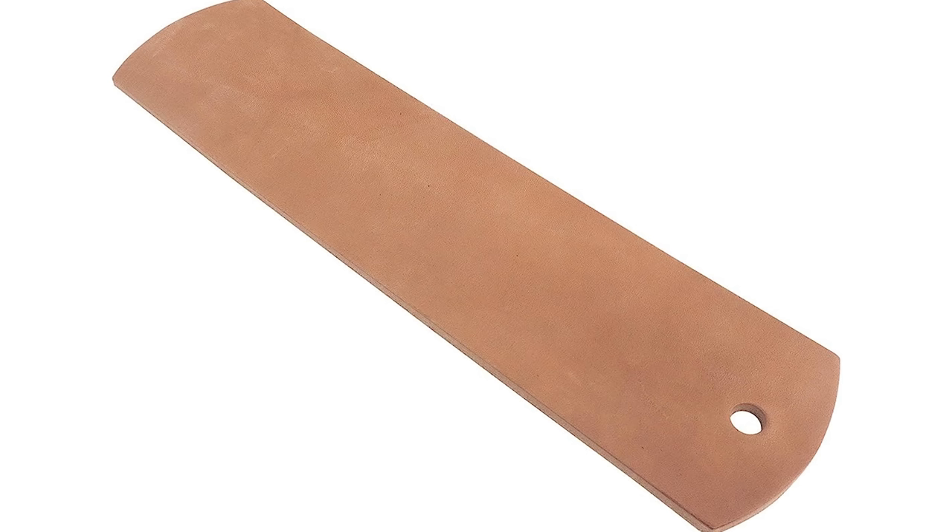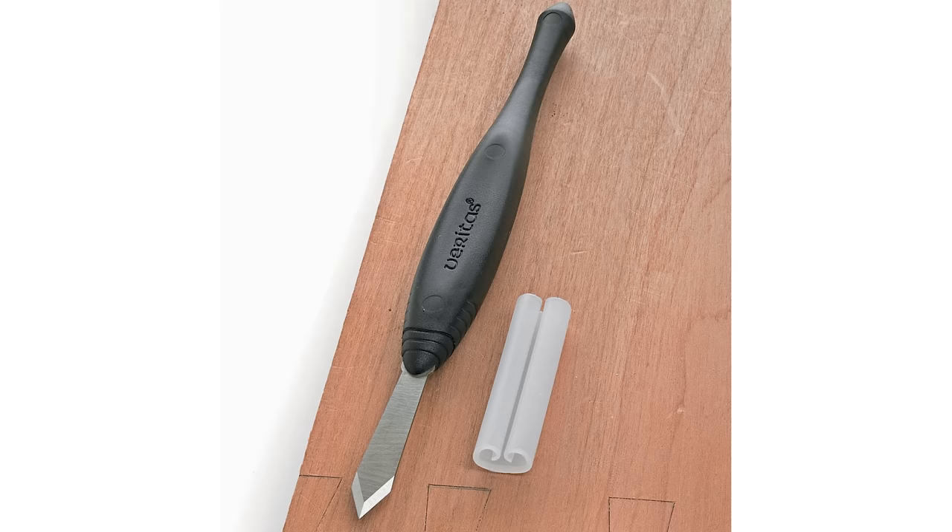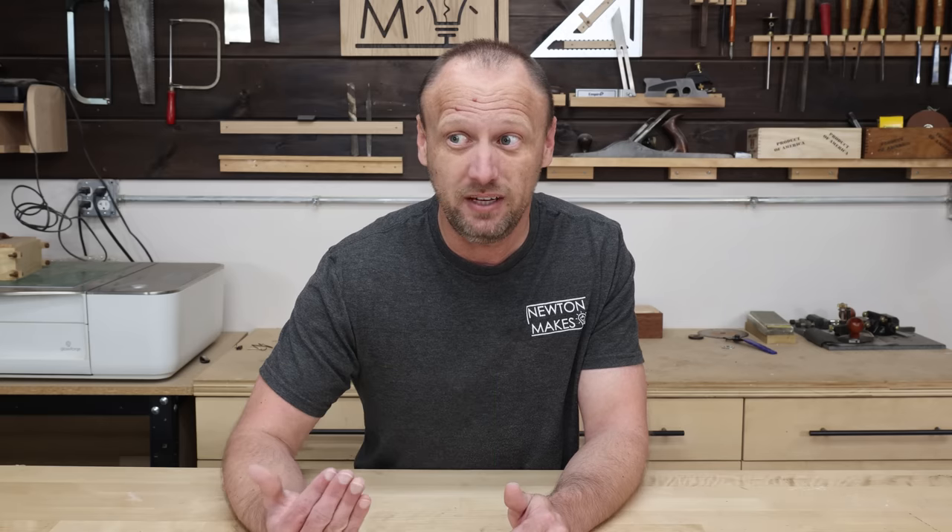I'm kind of surprised by this because while I do use hand tools, I'm mainly a power tool woodworker, so I don't know why I did this. I bought several types of hand planes, chisels, marking knives, squares, and straight edges. That stuff was sneaky expensive — I spent over a thousand dollars on it. Looking at my balance, I'm now around $10,000, meaning I've burned through almost $5,000 and I don't actually have the tools I'll typically use on a daily basis.